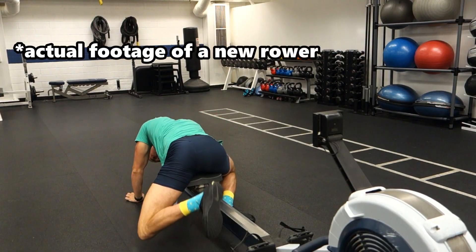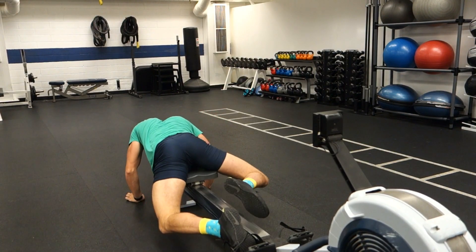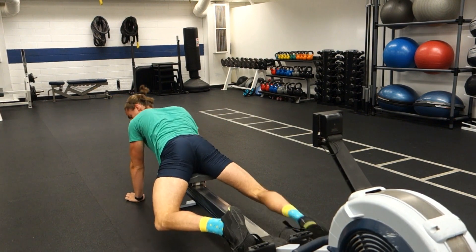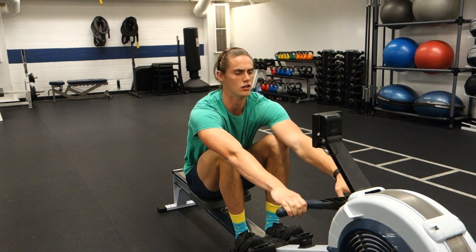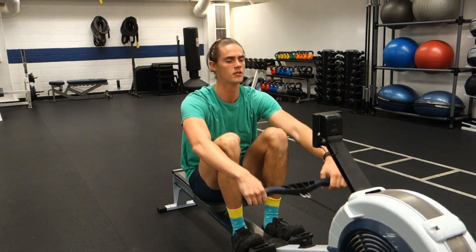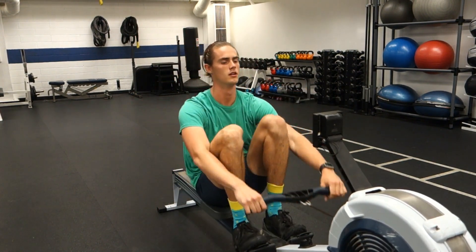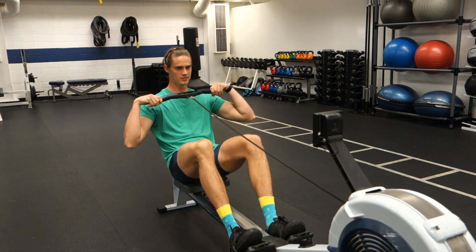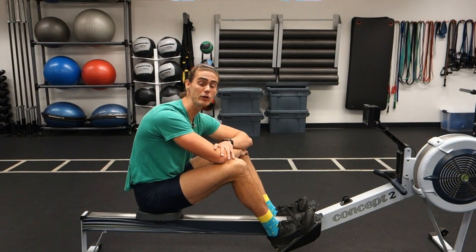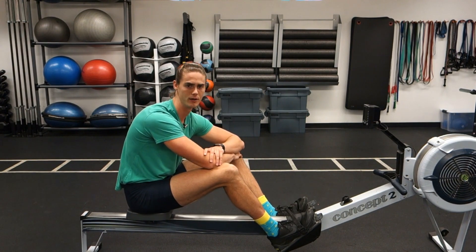Now if you're fairly new to rowing and you try to sit down on the machine, get yourself set up, pick up the handle and start rowing, you probably have no idea what is on the screen or what any of these numbers mean. The numbers are constantly changing and they're just flashing before your eyes. Well today we're going to clear up some of that confusion.